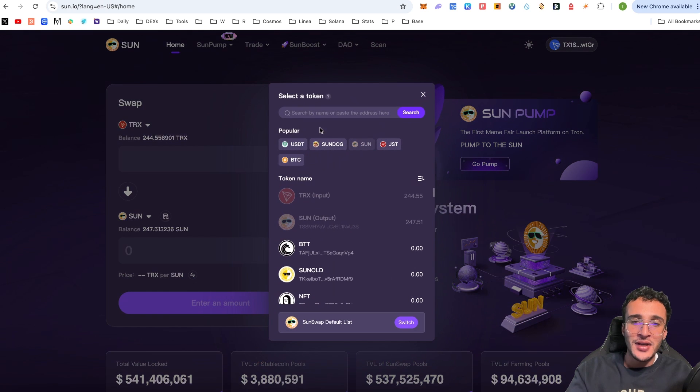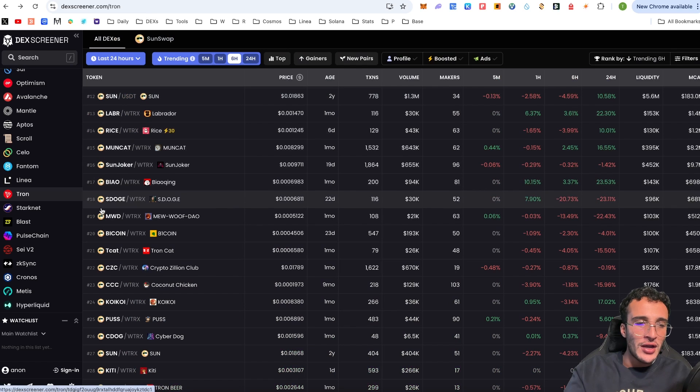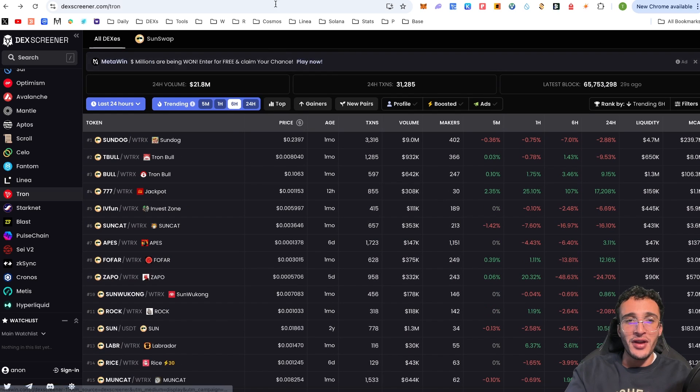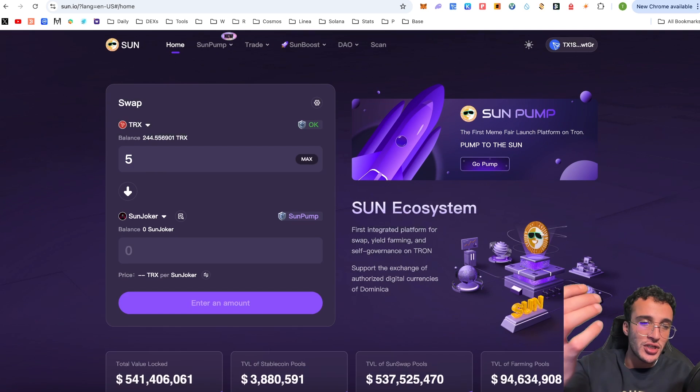Say you found a token on DEX Screener and copied its contract address. Take that back to the Sun DEX, go to the bottom token field, and paste the contract address. Sun Joker appears as an example. Whether or not it's listed, if it has liquidity on the Sun DEX you'll be able to trade it. You can confirm liquidity on DEX Screener — if you see the Sun logo next to a token, it means it's paired with liquidity on SunSwap, the leading DEX on the Tron network.